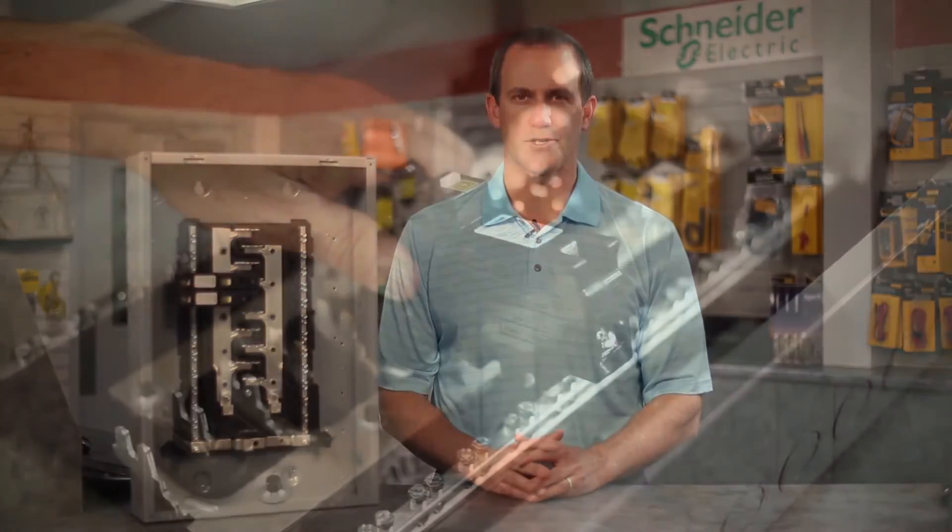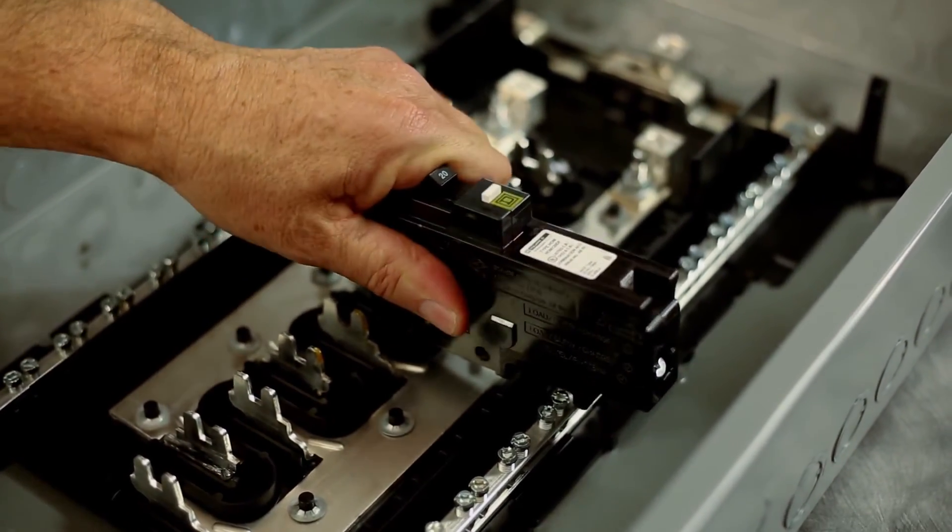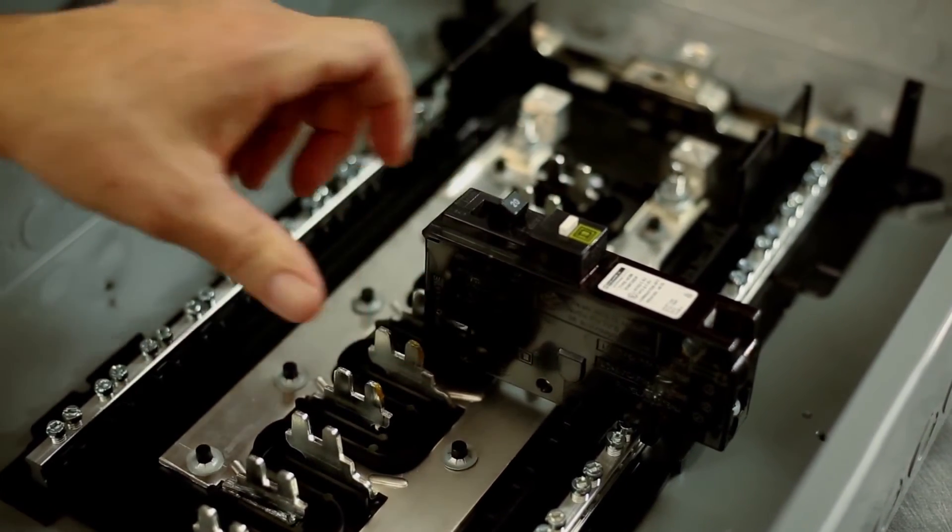Another great feature: to help speed up your installation, our ground and neutral bars accept up to three 10 to 14 equipment grounds. We also include two smaller ground bars with select main lugs load centers so you can install ground bars where it's most convenient for your application.